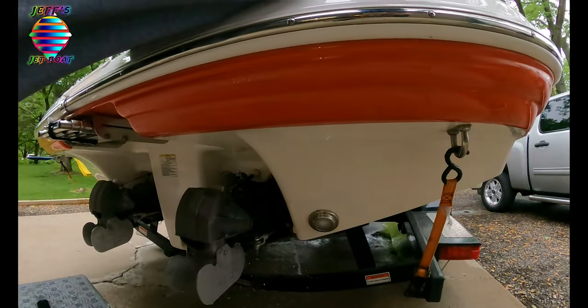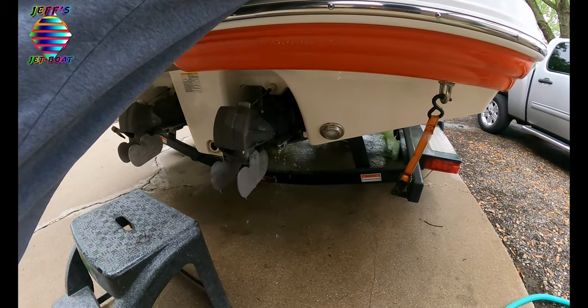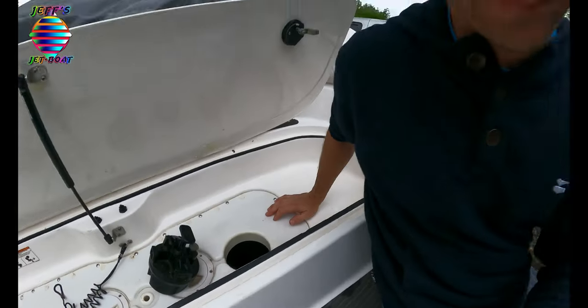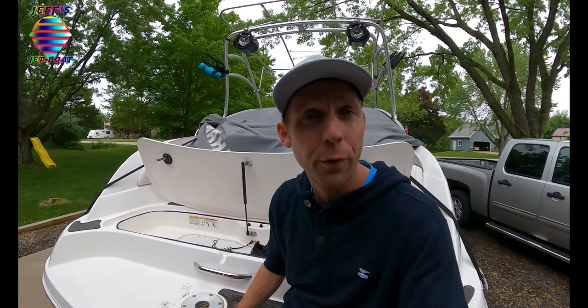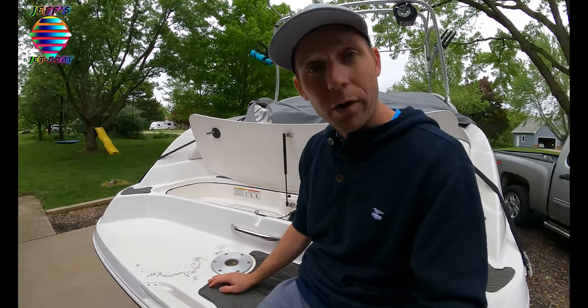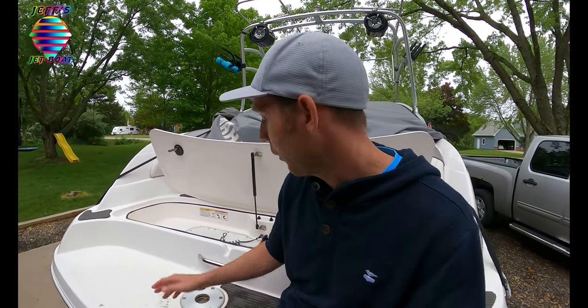What I do after I'm done boating is I reach my hand in there and pull my clean-out plugs out. There you go, everything's drained out - no big deal. Especially if you're a saltwater boater, you probably want to pull these things out every time. So if you get water on top of your clean-out plugs, don't freak out, it's no big deal.